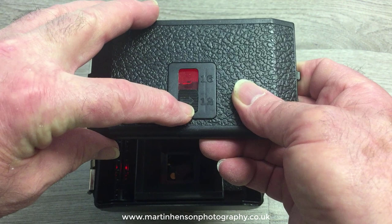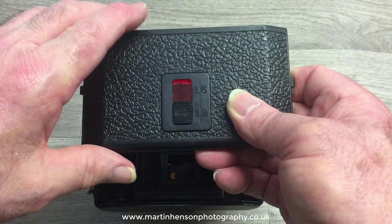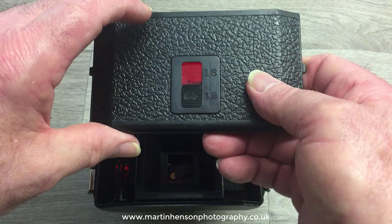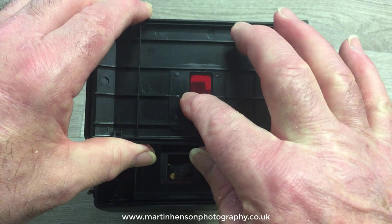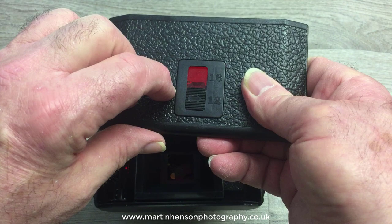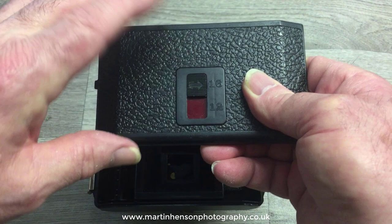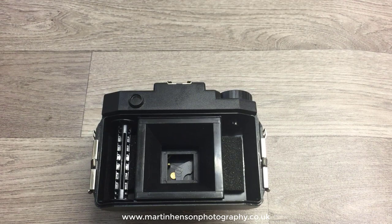The bottom part of the window is for 6x4.5 negatives and the top window is for 6x6. Most people who use the Holga set it to 6x6, which gives you a nice large negative to work with, and you can crop it down to 6x4.5 if you want. What I do with my Holgas is tape up the bottom 6x4.5 window so that when I've taken a shot, opened the slide, wound the film on to the next frame, and closed the slide, no light can possibly get in through that area.